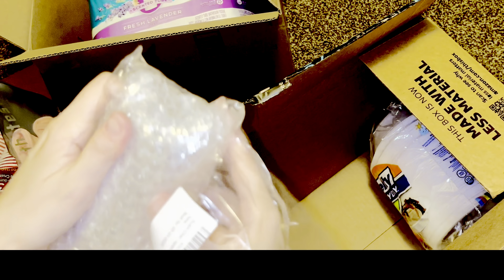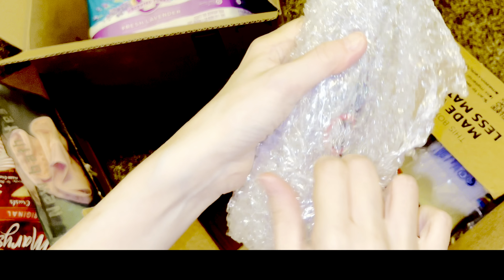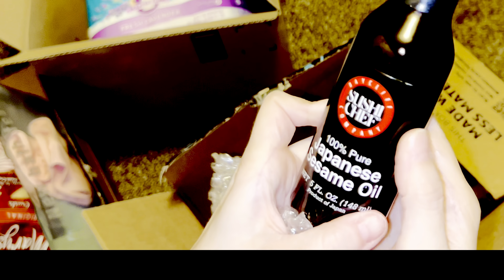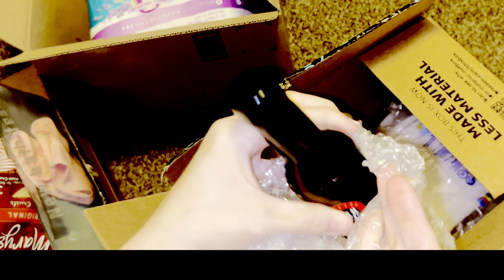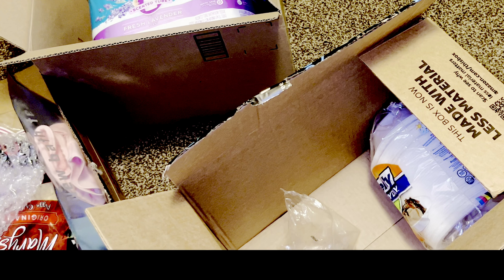I forgot what I bought — oh, it says right here. It's food. I could smell it right away. It's one of those smells where you know it immediately — when I smell sesame oil I'm like, somebody knows how to cook. This is 100% Japanese sesame oil and I use this a lot in my cooking. I'll buy any kind and it lasts me a few months. I use it for Asian food and rice dishes.